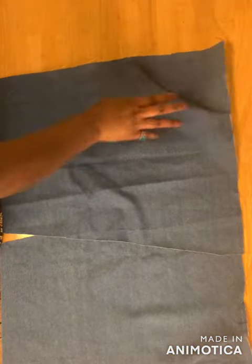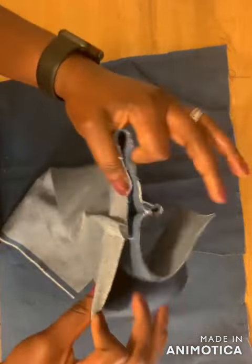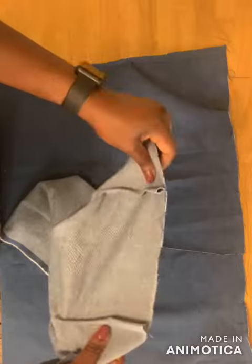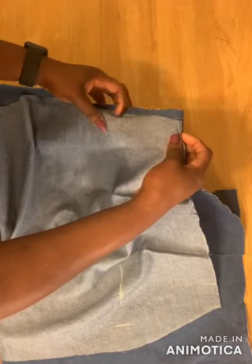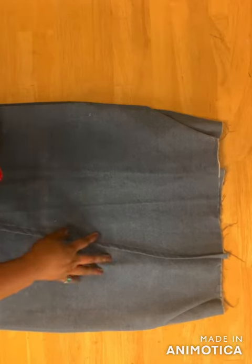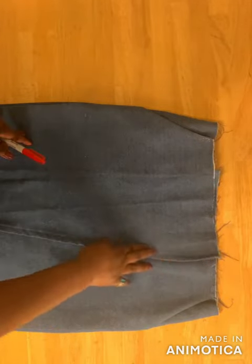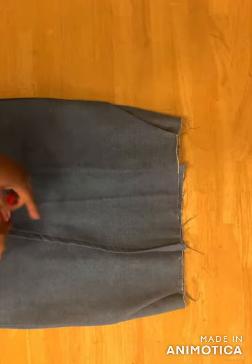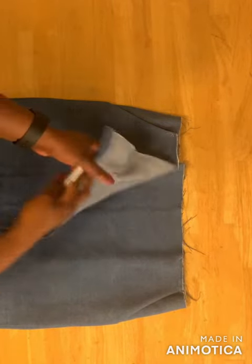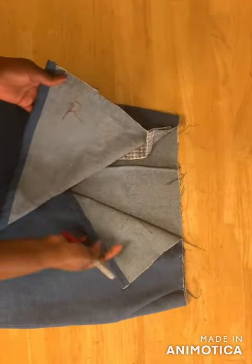After fixing the pockets, sew the darts on the back side, then join the sides of the skirt together. After joining the sides, hem the edges of the skirt on both sides. Next, mark where you're going to place your buttons — the right side will be on top, so here's the left part and here's the right part.